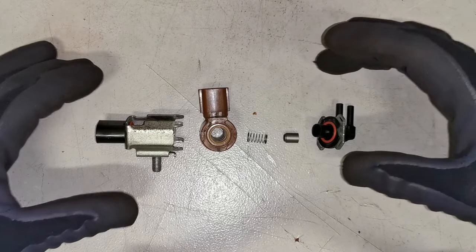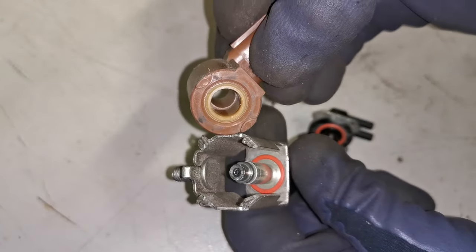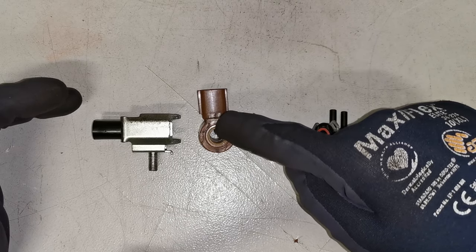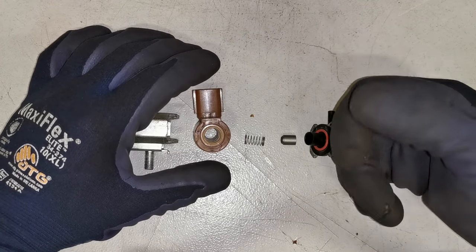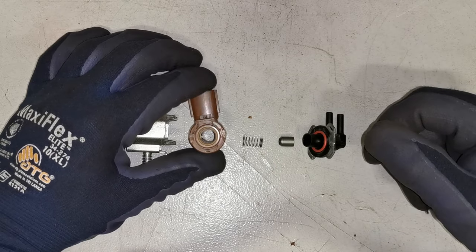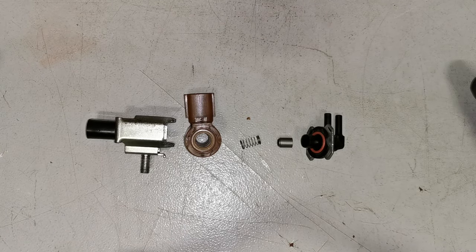Now that we have this disassembled, let me run through how a solenoid actually works. A solenoid is essentially an electromechanical device consisting of a metal core, and inside you have copper windings called a coil. When an electrical current passes through that copper coil, it creates a magnetic field. That magnetic field, depending on how it's set up, can push or pull — in this case it attracts the core. Once it's turned off, a spring then pushes it back to its off position. That click you're hearing is the magnet coming on and off, and the spring returning it to its position.